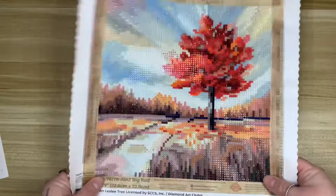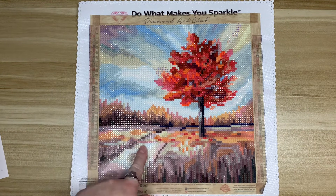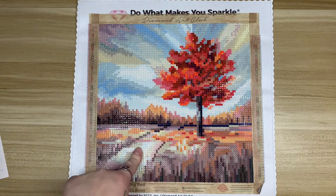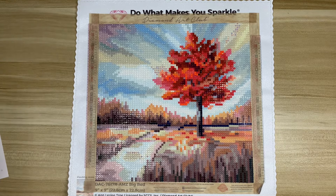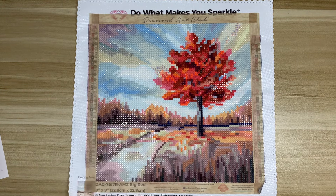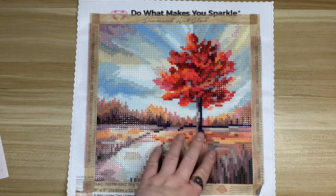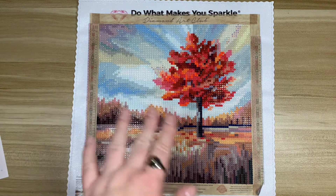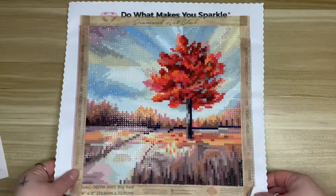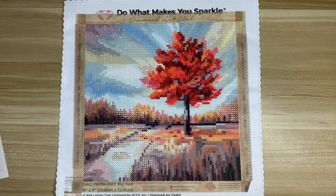All in all, this kit was a lot of fun to work on. It's $14.99 on the Amazon Diamond Art Club storefront — I'll have a direct link in the description along with my Amazon storefront. Just as a disclaimer, those are affiliate links so if you purchase through them I will make a small percentage. For $14.99 to try a Diamond Art Club kit, I was pretty happy with that. If you're new to diamond painting and don't want to pay a big price tag to start out, I think this would be a really fun kit to give a shot.